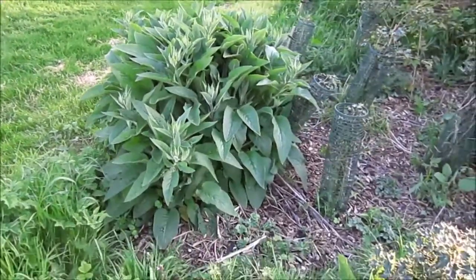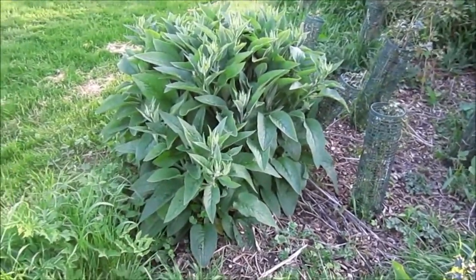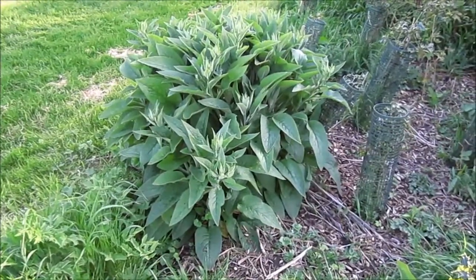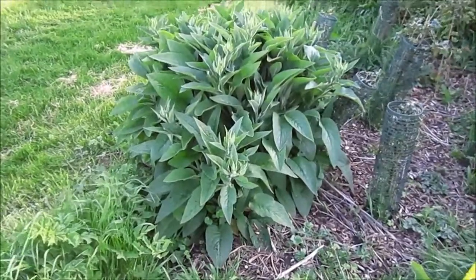Well hi guys, so moving on from the last video clip. I'm going to make a liquid plant feed which is really good for potatoes and anything that's fruiting. So obviously fruits and then tomatoes, peppers, anything like that really.